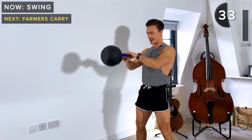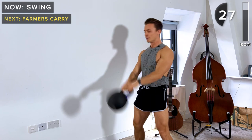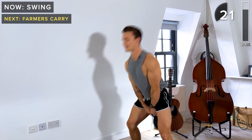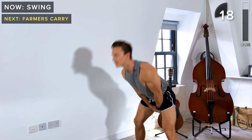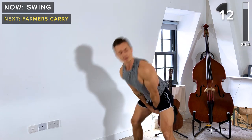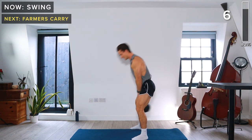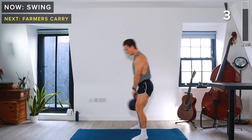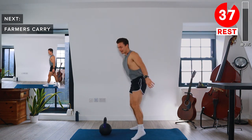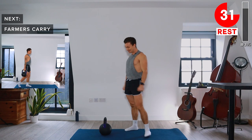It's all about extension of the hips — I keep saying it, but it's so true. Really focus on your breathing as well. Take a rest — great work. 40 seconds rest, two more exercises. Stay with me, let's do this together.